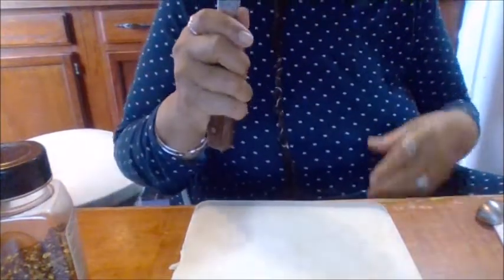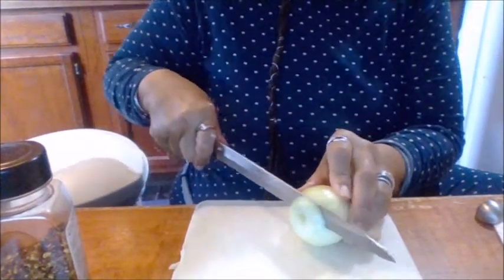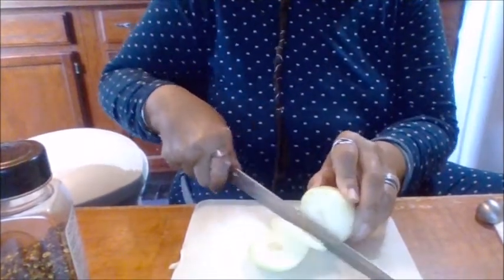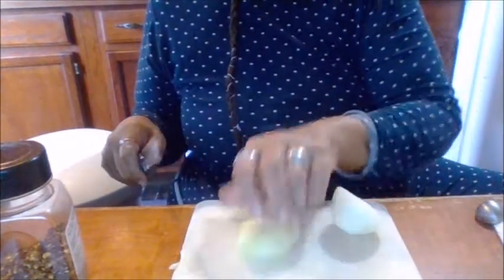Hi everybody, this is your stay-at-home grandma and I'm bringing you the onion and garlic soup. I peeled all my onions but I'm gonna chop them while we talk. We have to use three whole onions and one whole clove of garlic — well, whole cloves of garlic. They're already peeled, I just haven't chopped them yet.